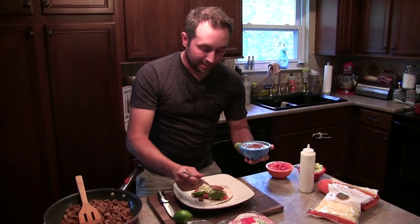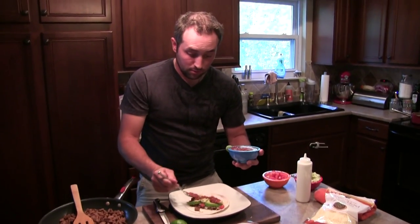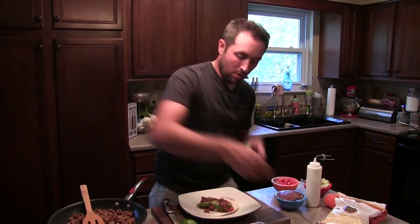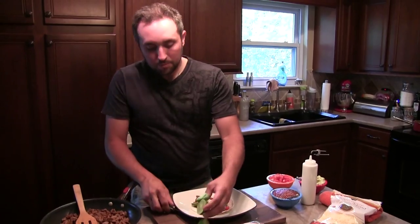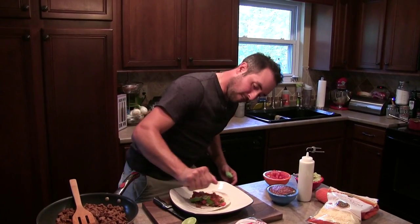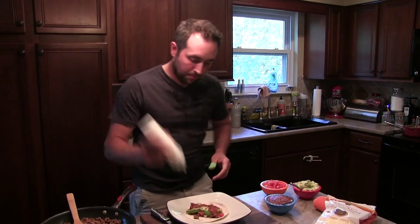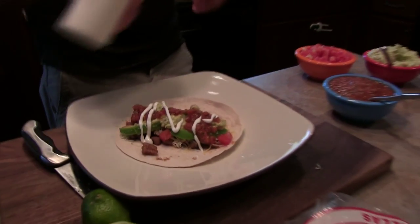This is the icing on the cake right here — homemade salsa. If you don't have a recipe for homemade salsa, go to the store and buy some. Last but not least, got the lime — a little lime juice. And sour cream.